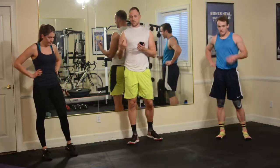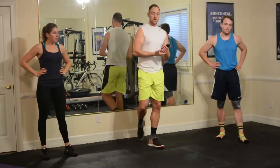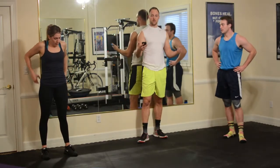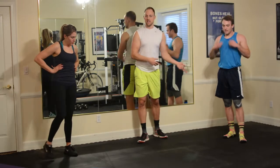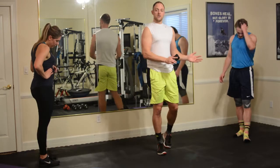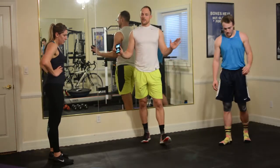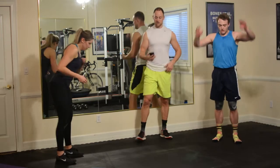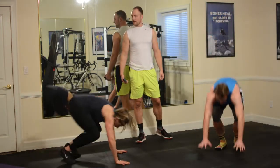Okay, we went through it once. We're going to go one more time through. Back to mule kicks. Pace yourself if you need to — you're going to be more fatigued than you were at the beginning of the set. Gather yourself, push as hard as you can, but don't try to be a hero with it. Here we go, three, two, one, and go.